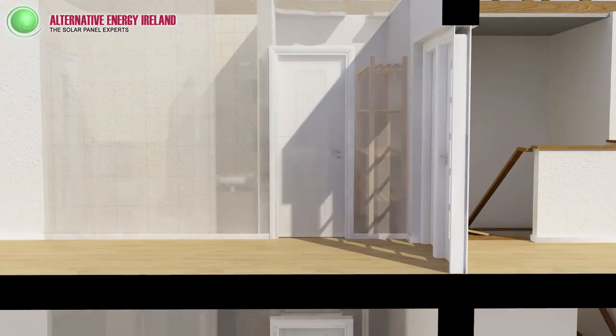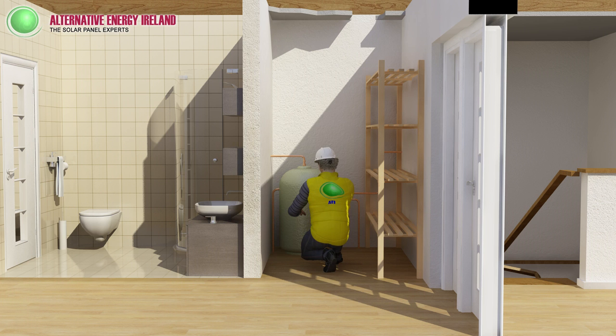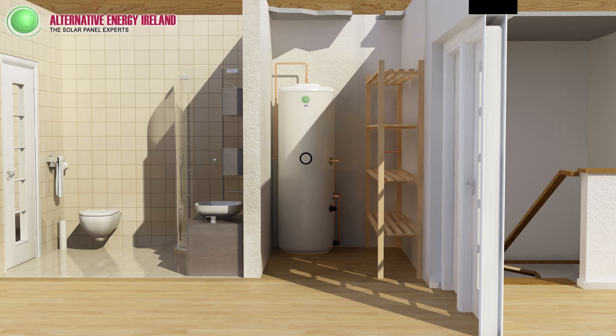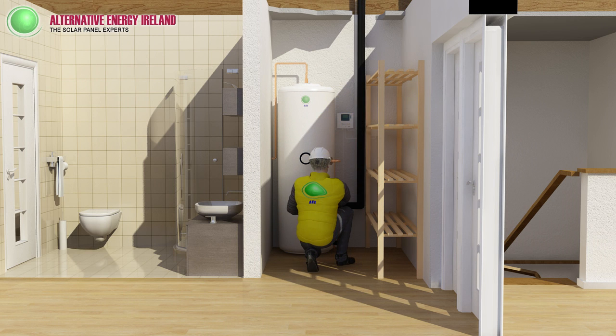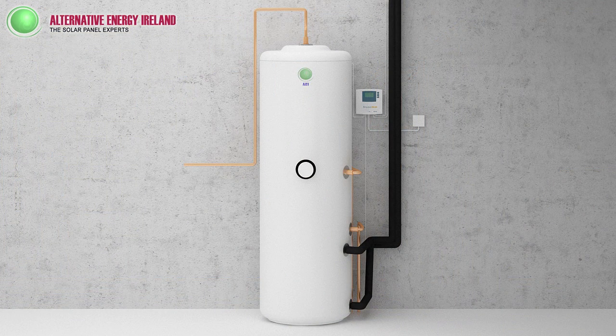Let's look at how your system will be installed. Our specialist installers will remove your old hot water cylinder and replace it with a highly insulated solar cylinder. Insulated pipe is brought from the solar panels to the cylinder. We also fit a controller so you can monitor your temperatures easily. Here's the solar cylinder and the controller.